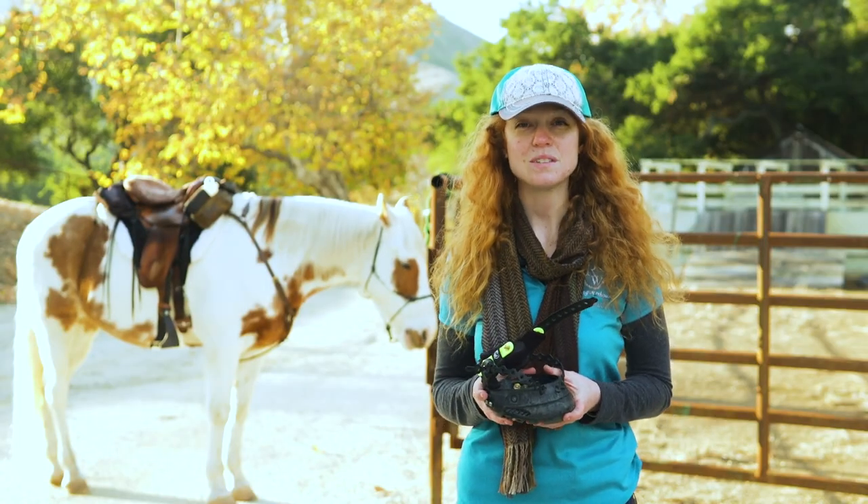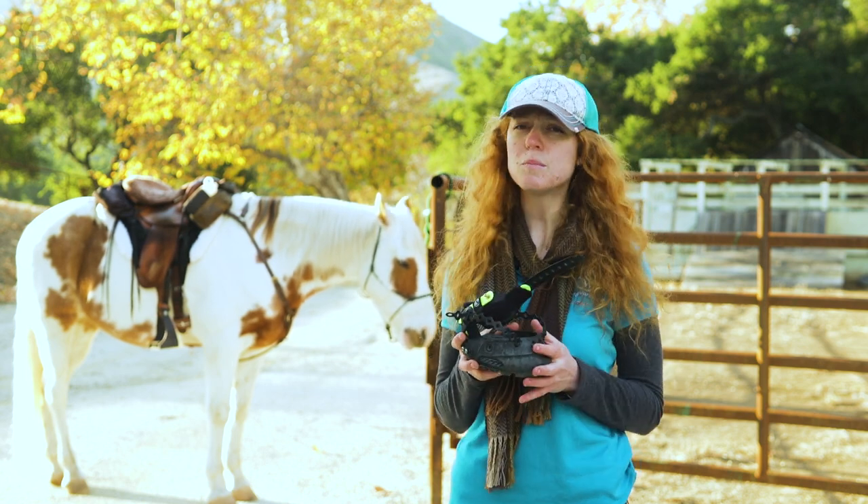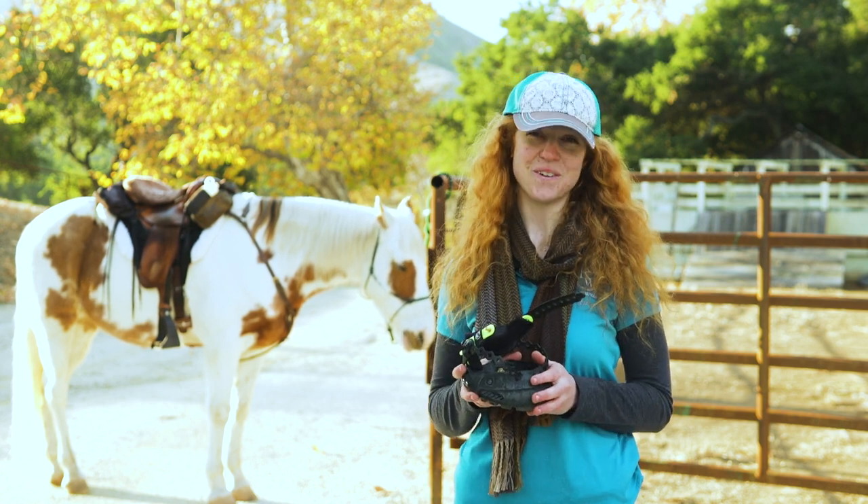Hi, I'm Charnell with Riding Warehouse and today we'll be talking about the Explorer Magic Hoof boots. We'll go a little bit more in depth on the fit for these to make sure that you have the right properly fitted boot for you and your horse.